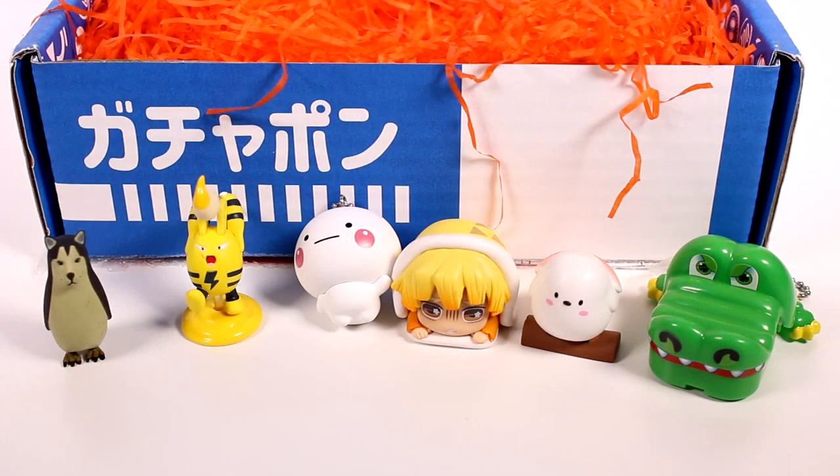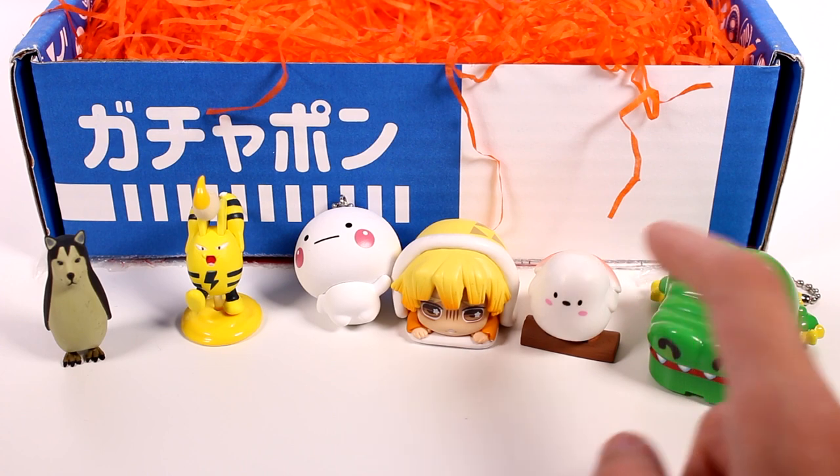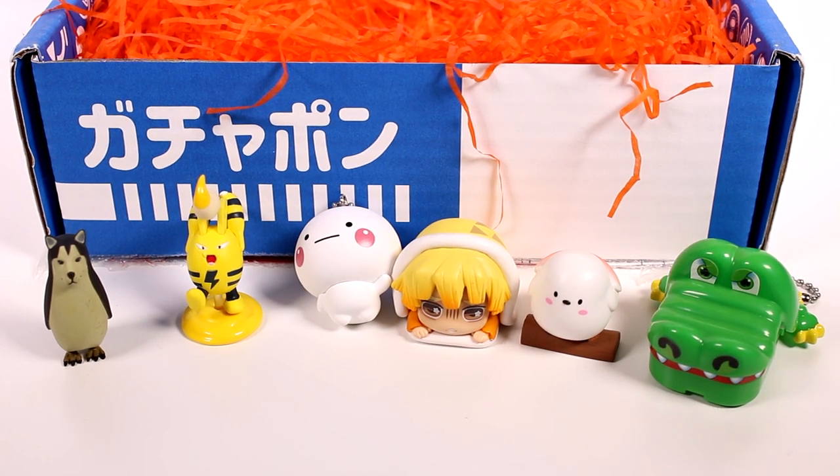Out of all the little friends we found today, I think my favorite is going to be the crocodile game. I want to thank you guys so much for watching. Be sure to subscribe and I will see you next time.